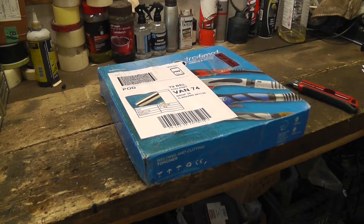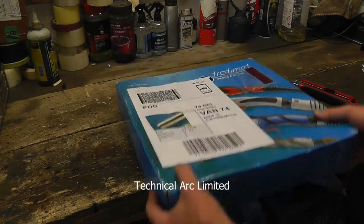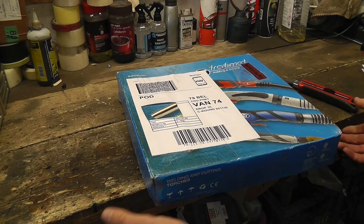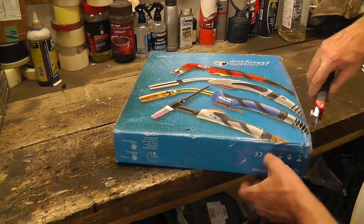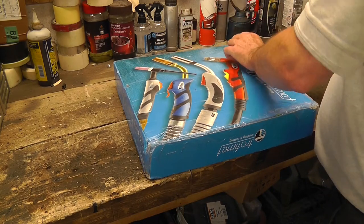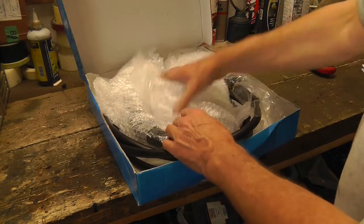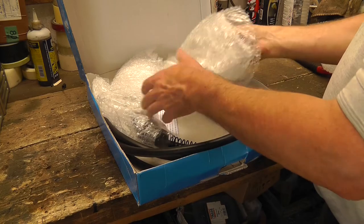Alright guys, big excitement — a new parcel just arrived today. I can't see who the company is off the top of my head but I'll post a link in the description when I'm posting this video. See if you can guess what this is. It is my new Eurotorch, complete with adapter so that I can screw it onto the front of my welder.